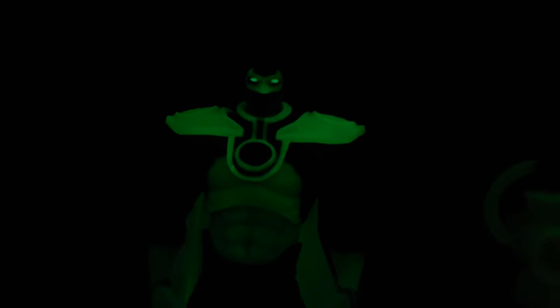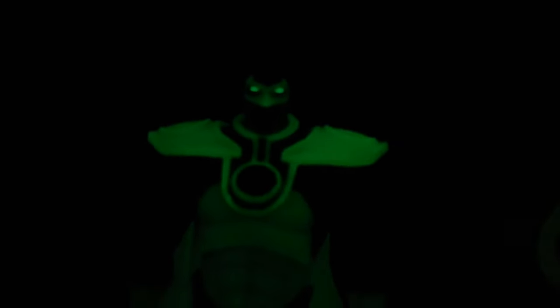For the glow in the dark: set this figure in the light for a couple of minutes and he glows pretty well. The eyes have some sort of separate glowing effect, which is awesome — they really stand out and make him look creepy. You get to see all the parts and pieces that glow; it's a hefty, awesome glow.